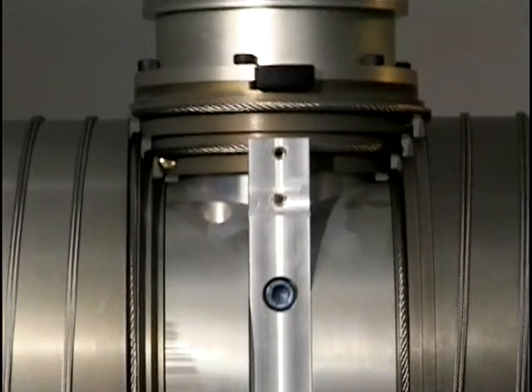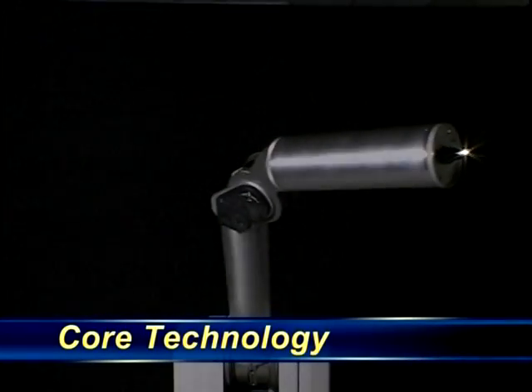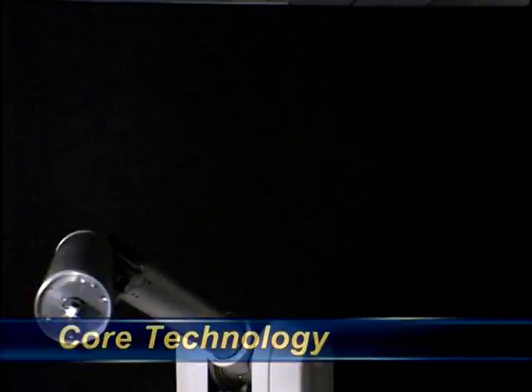The WAM story begins with frictionless rolling contact. The concept is simple, yet it represents the fundamental nature of Barrett's ongoing development. Frictionless rolling contact is a powerful and surprisingly novel concept for robotic drives.